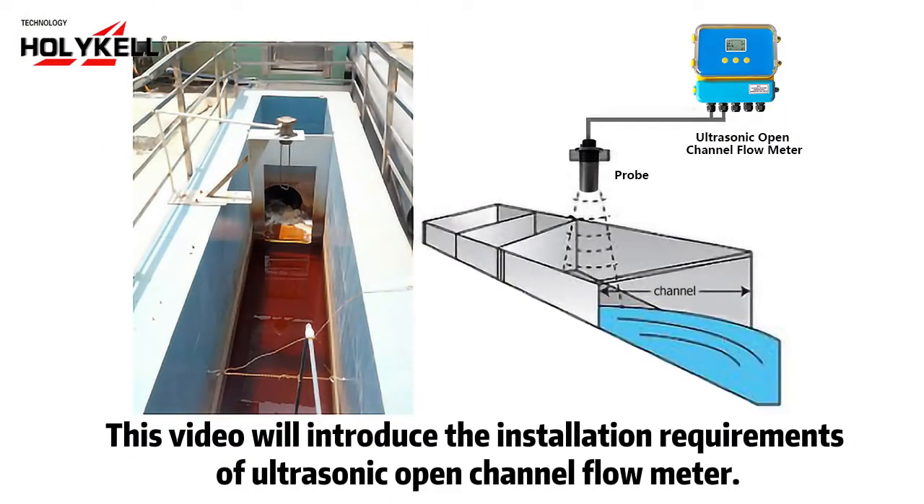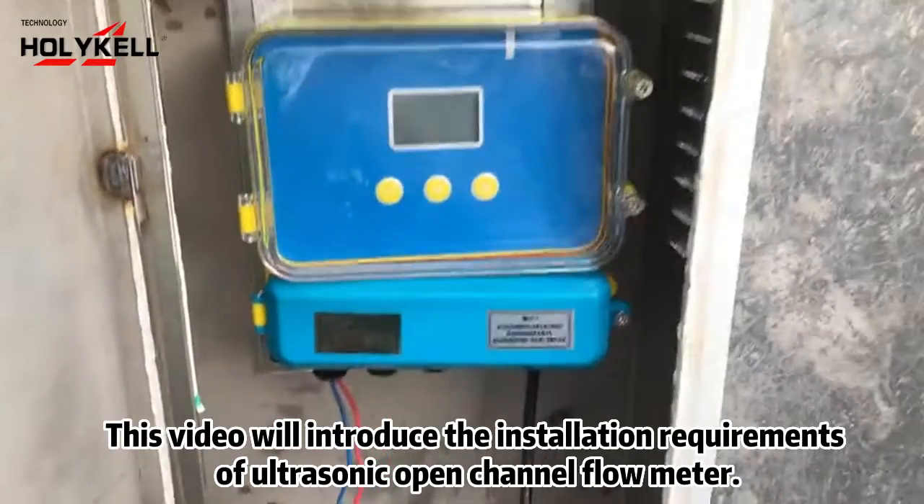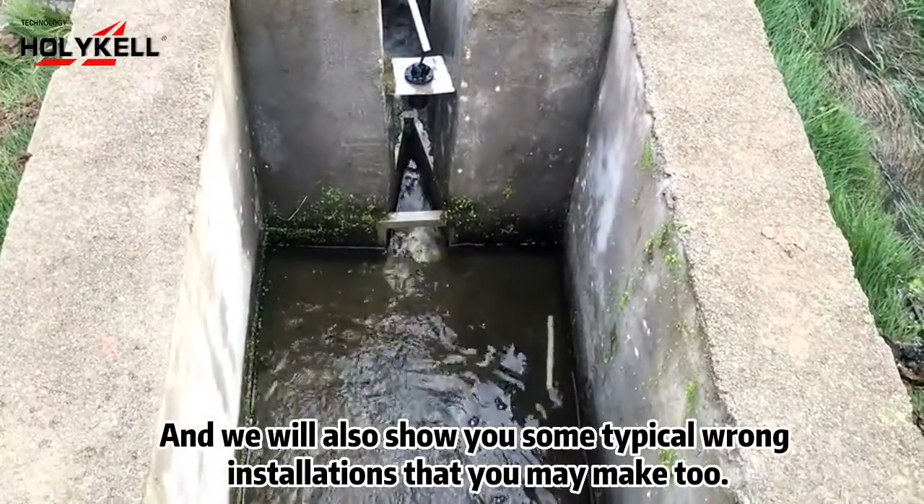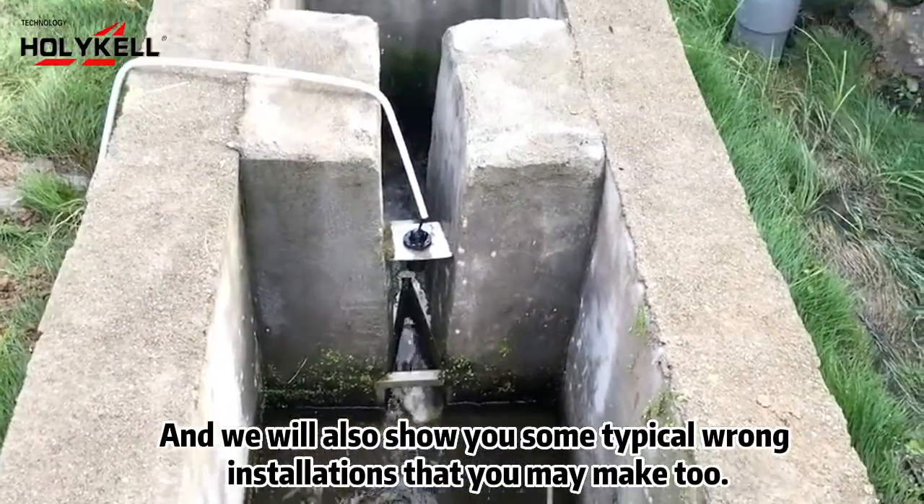This video will introduce the installation requirements of the ultrasonic open channel flow meter, and we will also show you some typical wrong installations that you may make too.